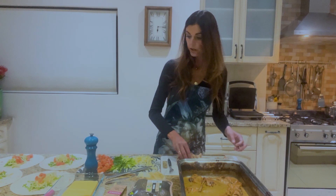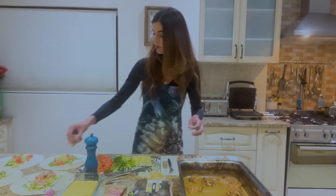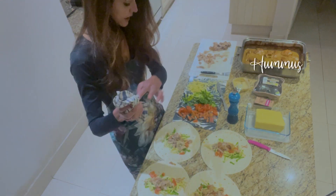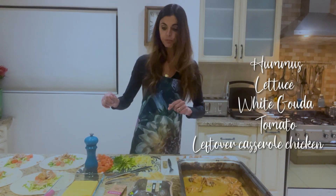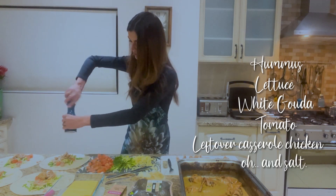I will only do the guacamole in the morning. So it's hummus, lettuce, white gouda, tomato, and leftover chicken that's been pulled — shredded, whatever you want to call it. A little salt.